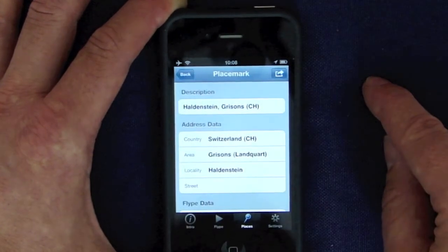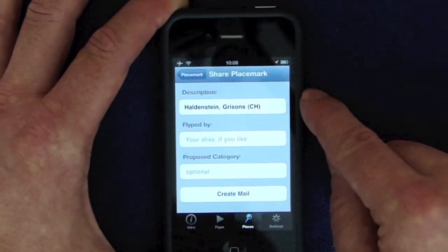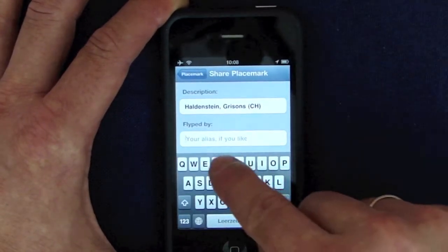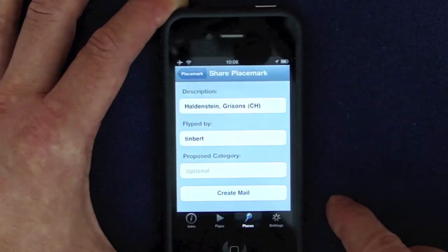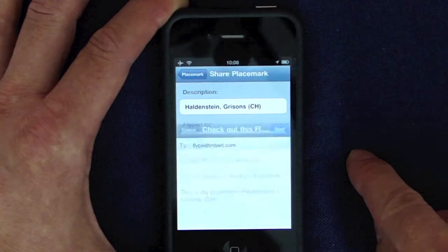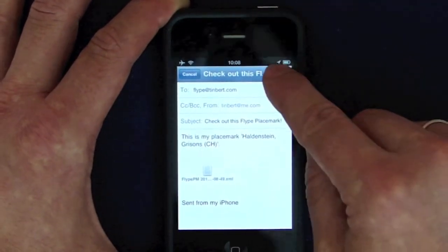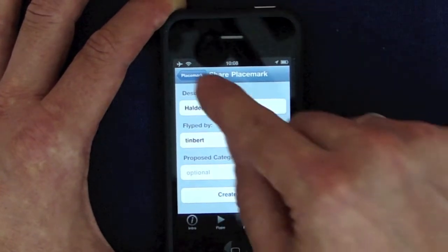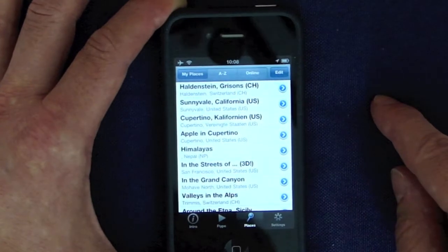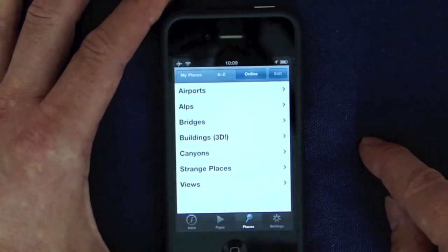To share your placemark, tap the share button. Enter some details and create a mail, which is sent to TinBee Software. After a check, it will be put into the online section of Flipping. This is online, shared by other users.